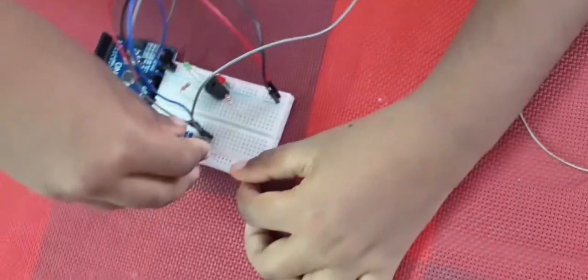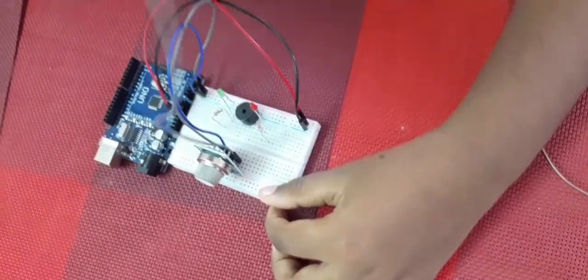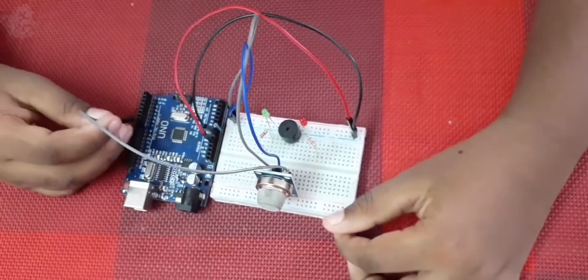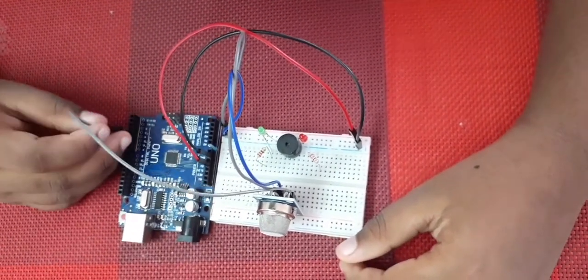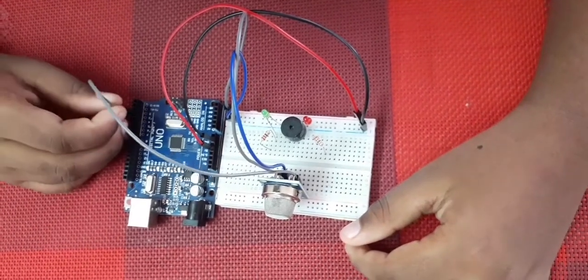The AD pin tells the Arduino whether there is a gas present or not. That means we need to connect it to pin 4.